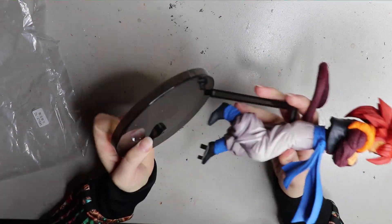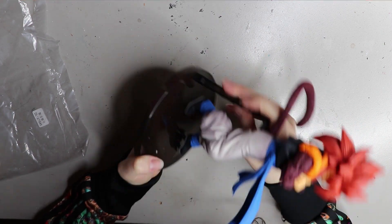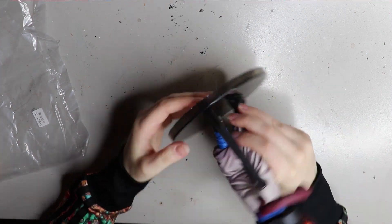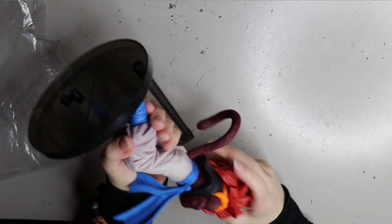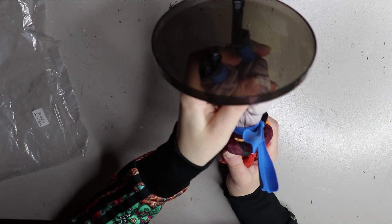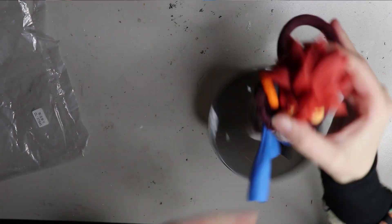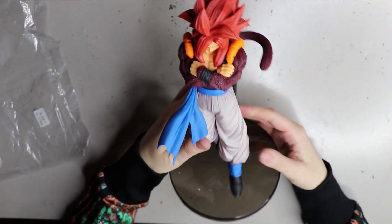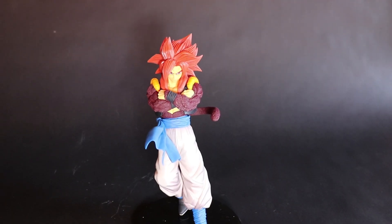All you do is snap the base into place — it has two little prongs on the foot that you put into the base, and it will stand so you can display your figure. It looks really well, and I really like the quality of these figures. Banpresto is really, really good quality and I do recommend any of their figures.